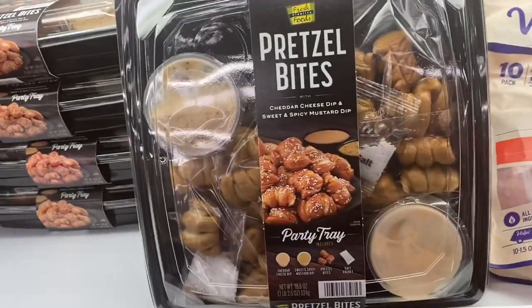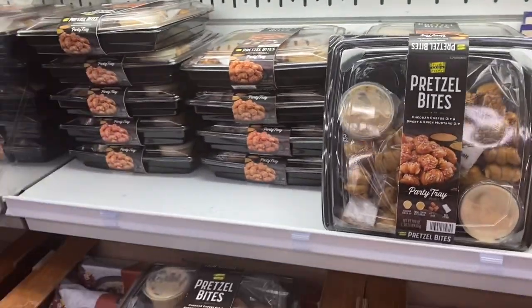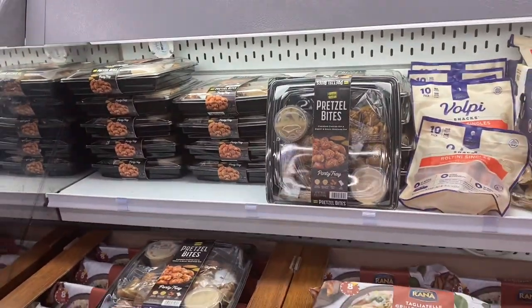Pretzel bites party tray — you get some pretzels with some dip. I think you could just order them from Applebee's for the same price and they'd be better, but that's just me.